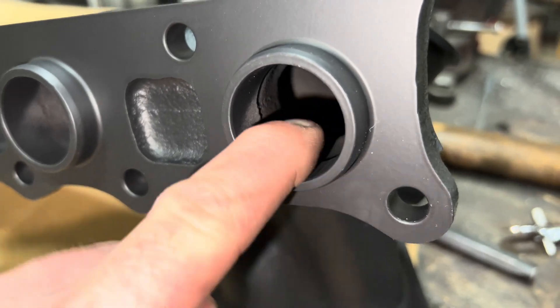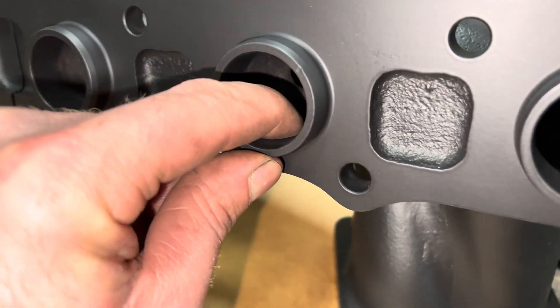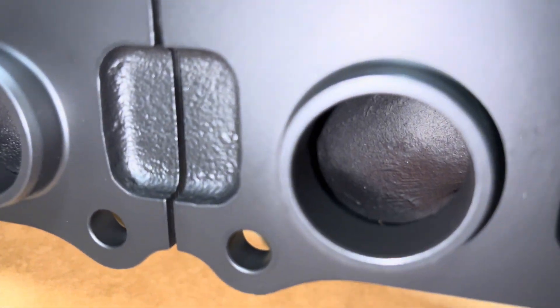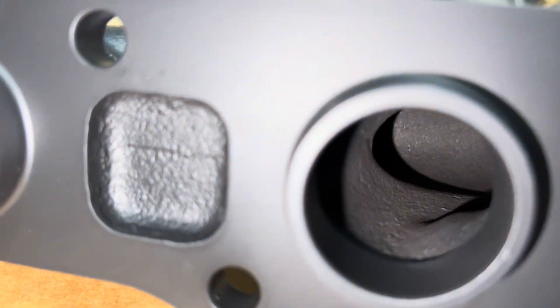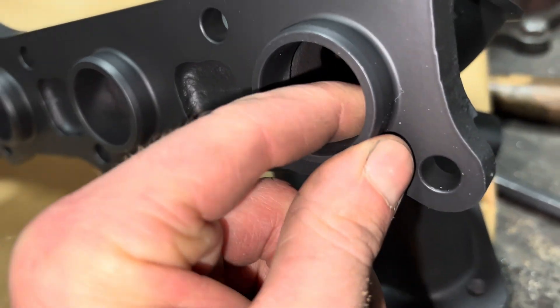This is rounded pretty good. I think these are okay — I might go back and try and round those, I just don't know if I really want to spend that much time on it. They don't feel very sharp there.